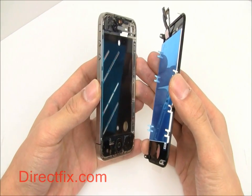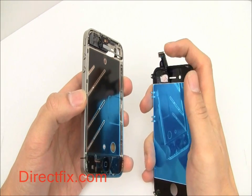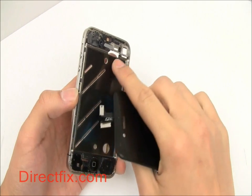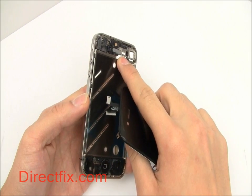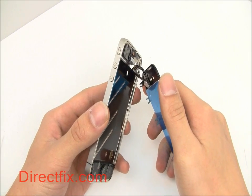Begin by holding your new iPhone 4 screen up to the metal frame of your phone. The screen comes with two ribbons — one for the LED and the other for the touch panel. Make sure you slide these ribbons all the way through the hole in the frame. If you do not, the ribbons will get caught between the frame and the screen and you will most likely rip or tear them later in the reassembly process.